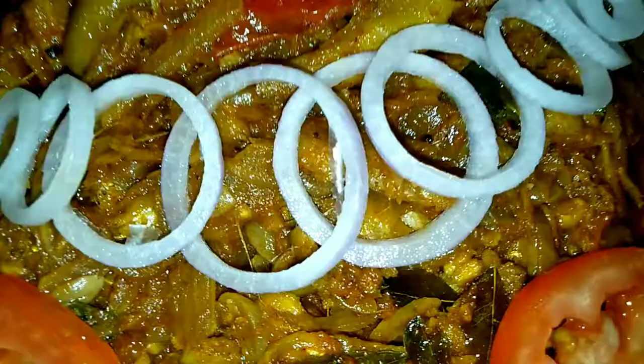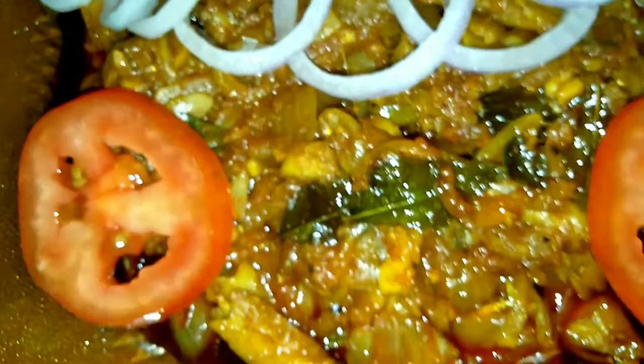I am going to show you a very good recipe in this video. This recipe is a very special recipe, and I will share a new recipe for you.